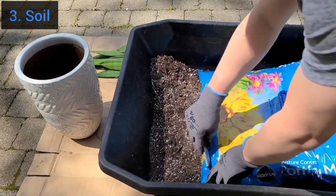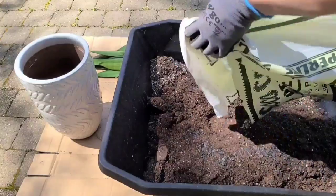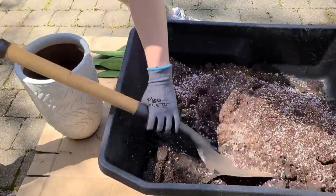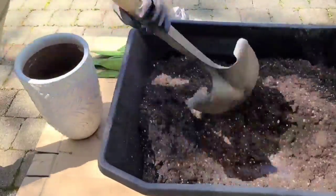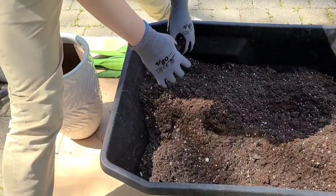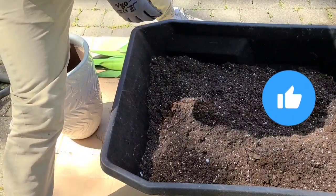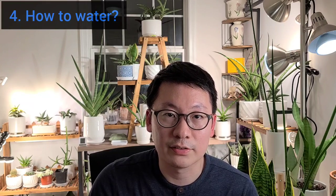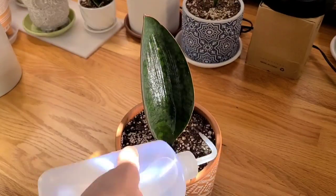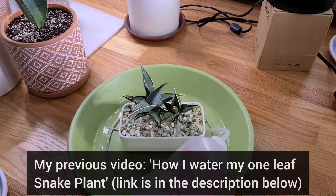Now let's talk about soil. If you're in the US, just using regular potting mix bought from big box stores will be sufficient. You can add perlite to improve drainage, but I don't think adding perlite is a must. It needs to grow in a good quality potting mix. The next important thing is to water consistently and give the exact amount of water that the plant needs. I water my snake plants every two weeks, and I have shown how I water in my previous video.